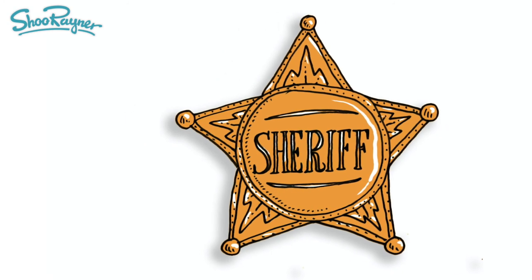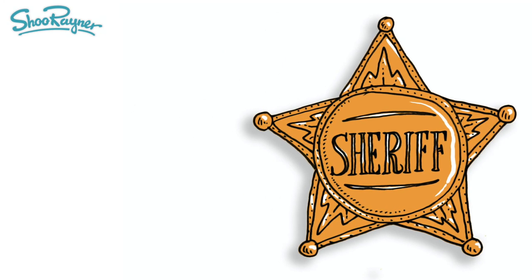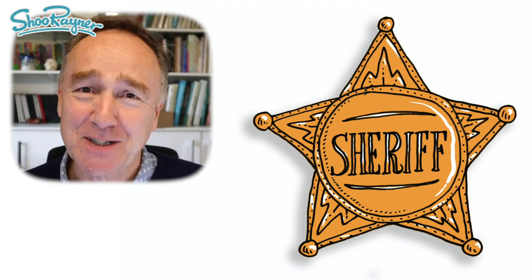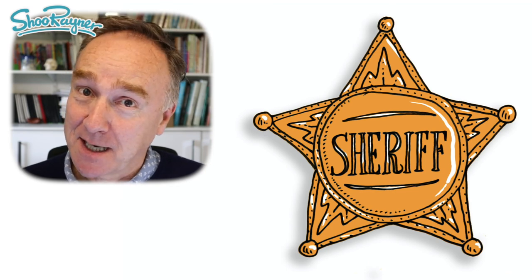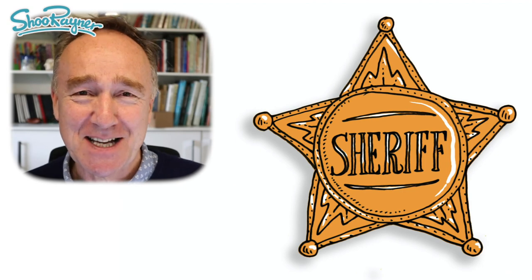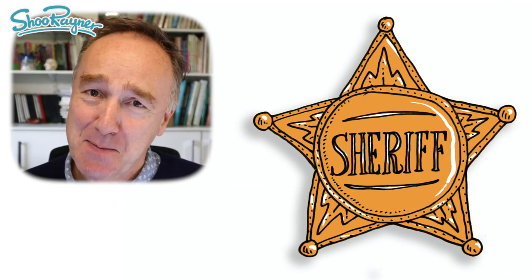And there you go — how to draw a sheriff badge. Well thank you for watching, and make sure you are subscribed to the Shoe Rainer Drawing Channel and keep coming back for lots more drawings every week. And in the meantime, keep drawing, practice, and I'll see you next time. You take care now. Bye bye.